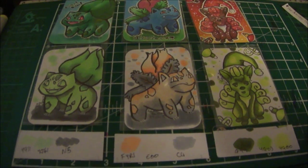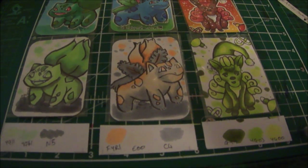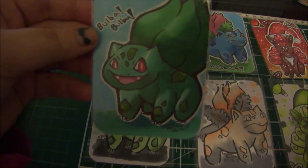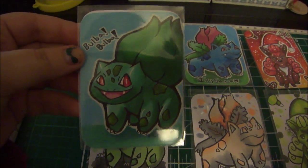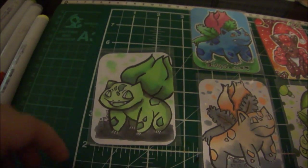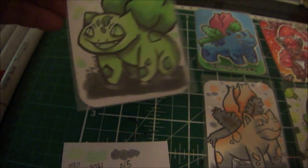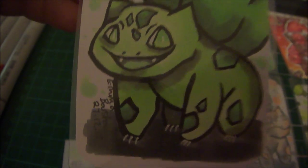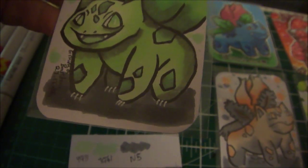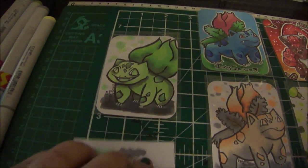Hi guys, I've finished the three marker challenge and I'd like to say that everything's quite a bit radioactive. Here's the original Bulbasaur that I did following the colour schematics of the original, and here's the one with the three markers I got: YG11, YG41, and N5. I think I now have radioactive Pokémon. I'm not too sure on my blending skills between the YG and the N, but overall I'm happy.